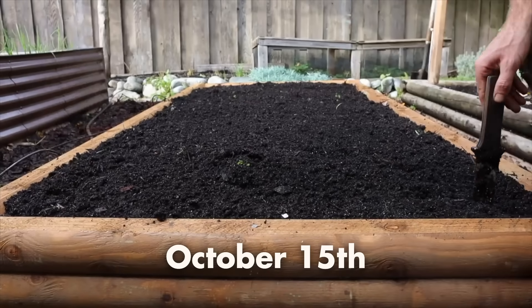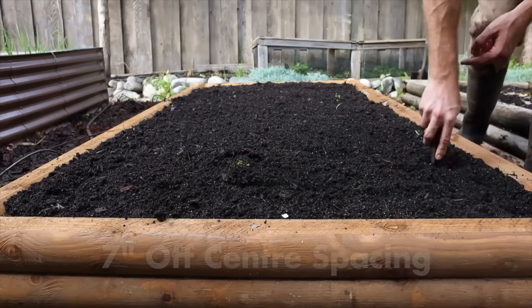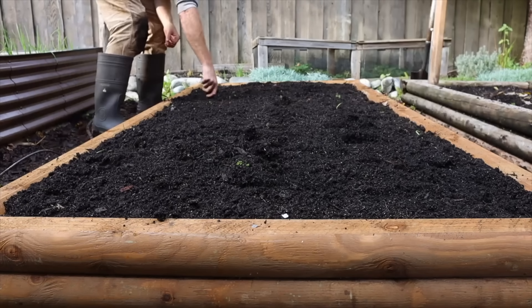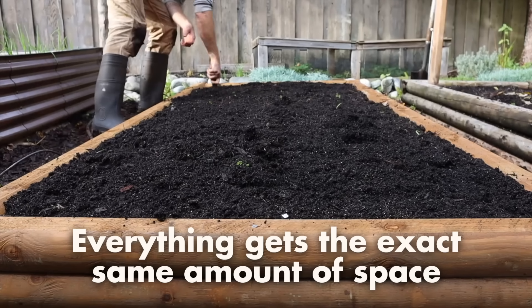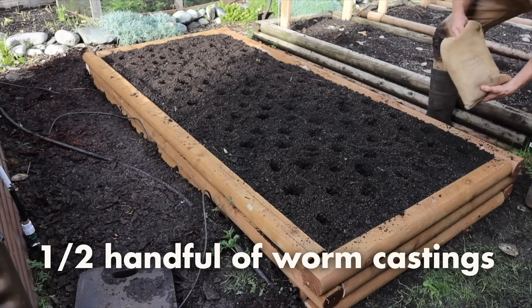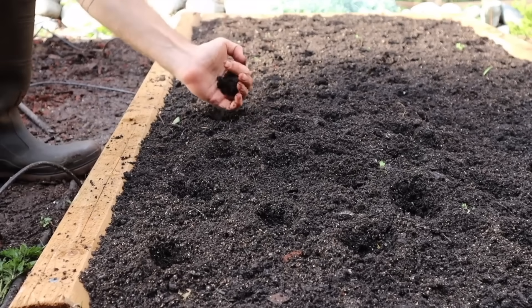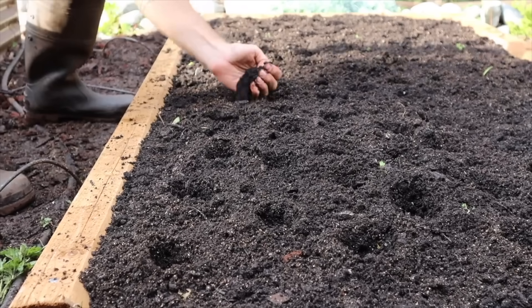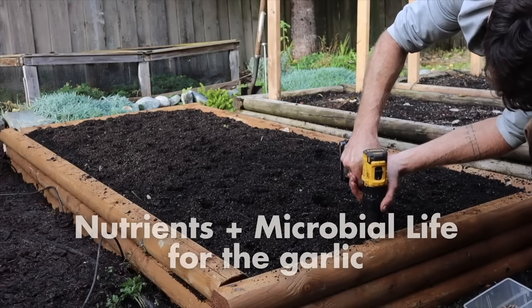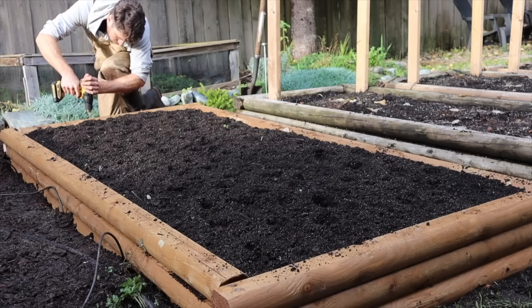Back in October, the first thing I did was dig the transplant holes, all at seven inch off-centered spacing. I did the entire bed all at once to ensure that everything was going to get the exact same amount of space. Then I grabbed about a half handful of worm castings and put this into each one of the transplant holes.